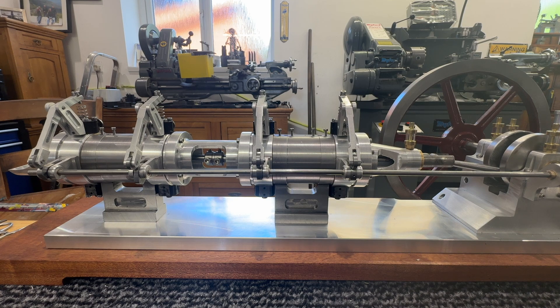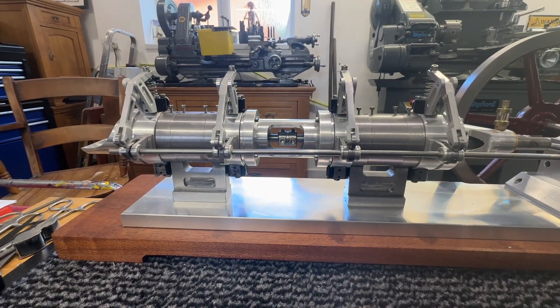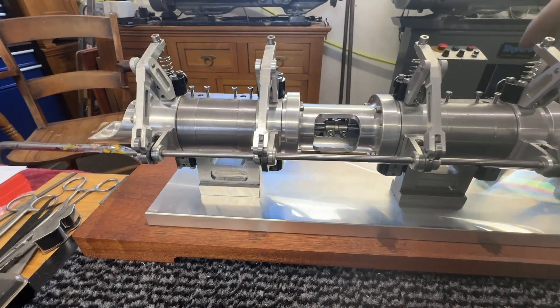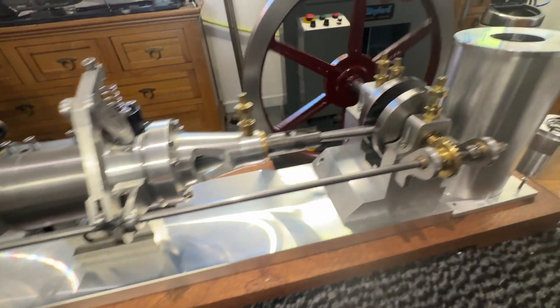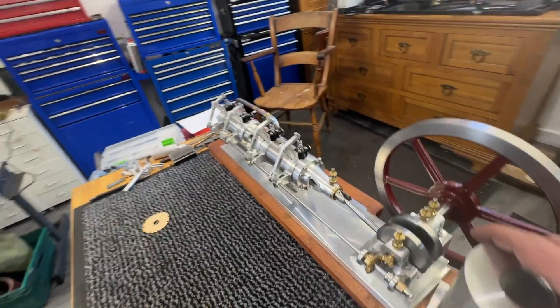I have basically just been test fitting it together to make sure all the parts are working. The pistons are in it, but there are no piston rings on it and the lip seals haven't been put in the end of the head yet. But it seems to be running reasonably smoothly — it's not connected at this end yet — but as you can see, I think this part is modeling itself really nicely and I'm rather pleased with that.